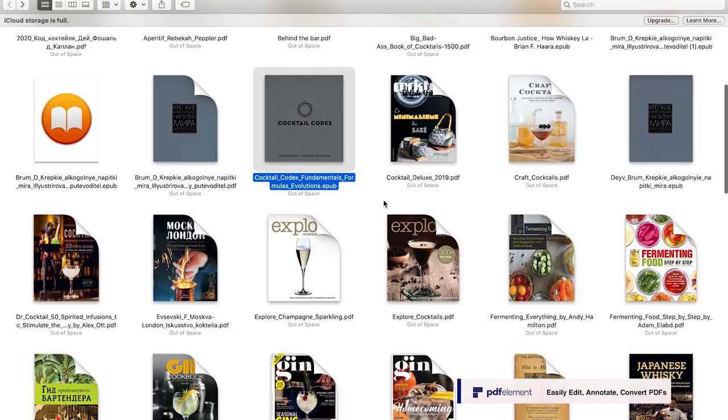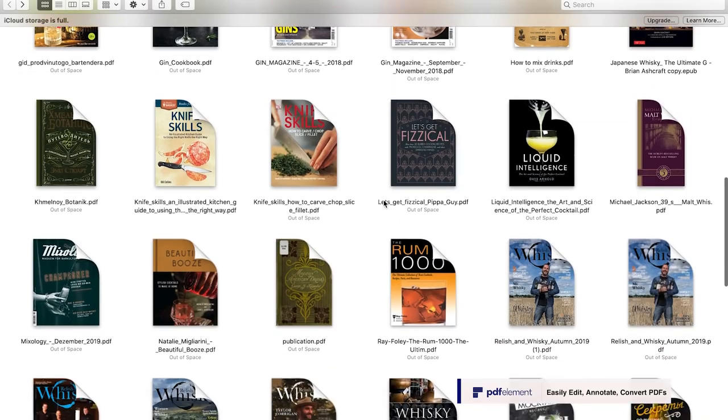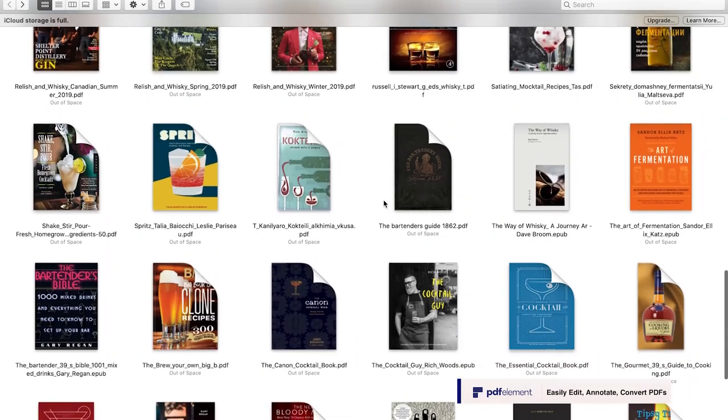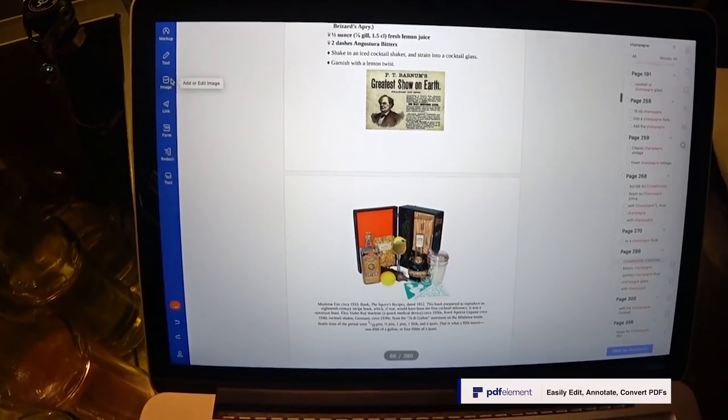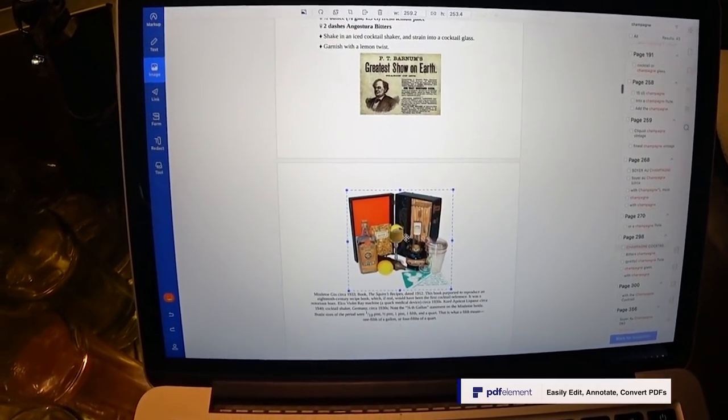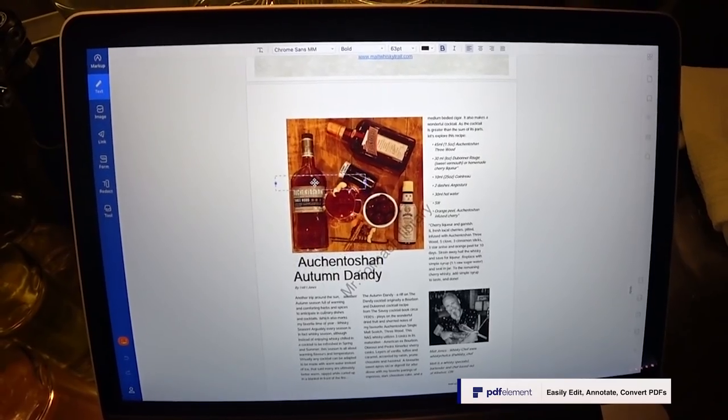Like any bartender, I read a lot of professional literature about cocktails and mixology. In PDFelement, I can take notes directly in my PDF books. I can rearrange the whole book — move pictures and put text wherever I want.